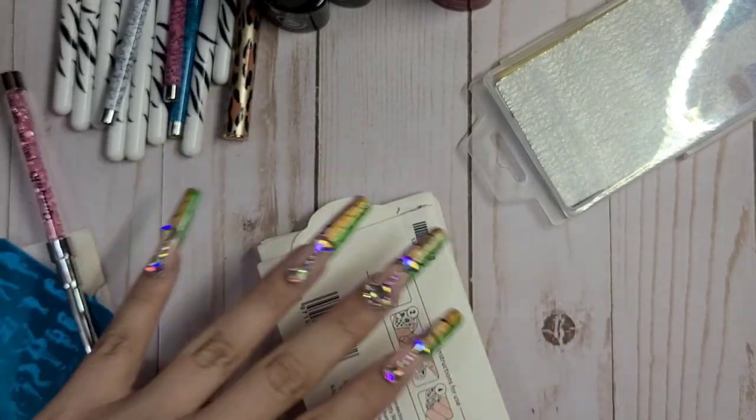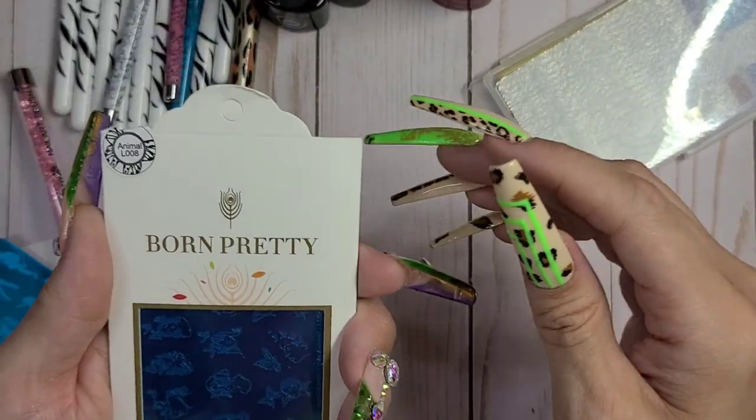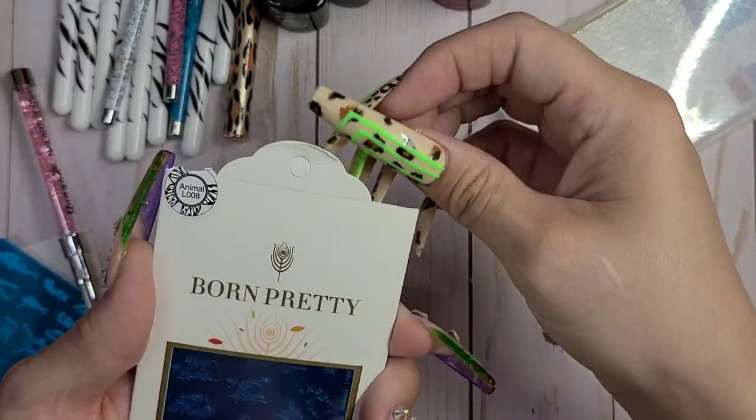Again, more stamping plates! I went stamping crazy. These were all Born Pretty.